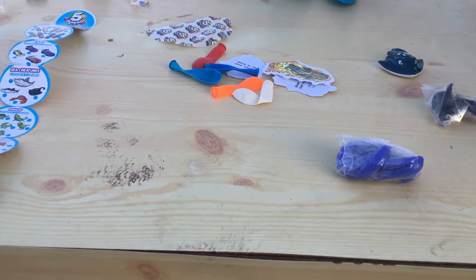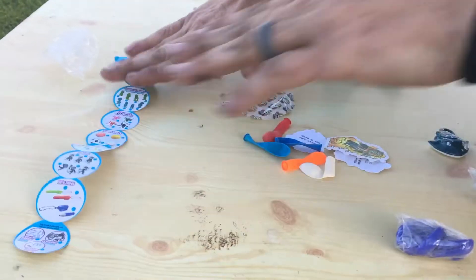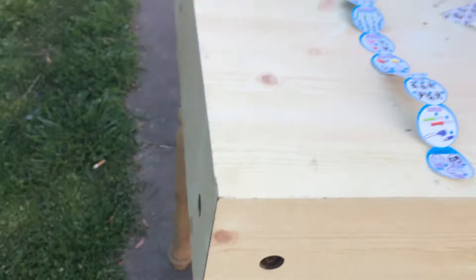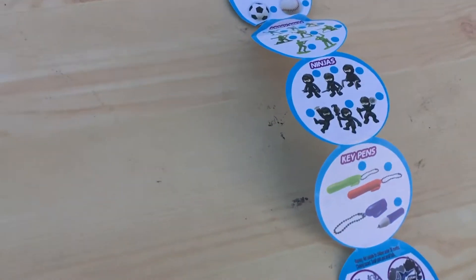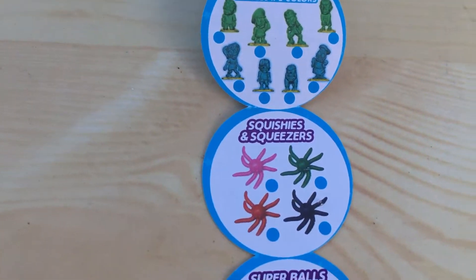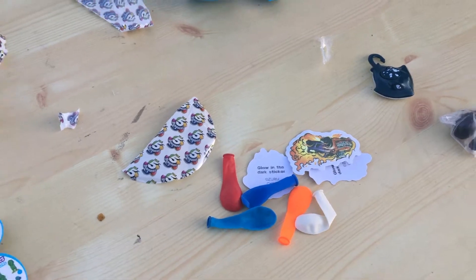What is it? An octopus, I believe? Some kind of squishy. Look — look at this side too! Squishies and squeezies — squishies and squeezies. Okay, now I understand 150 things to collect.